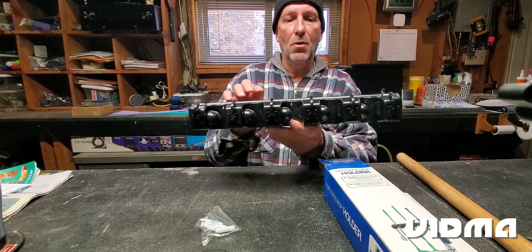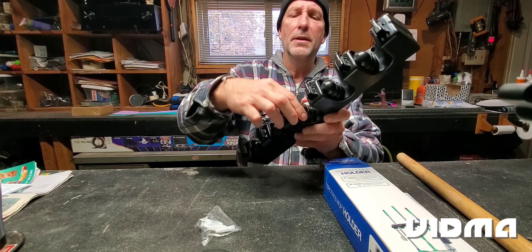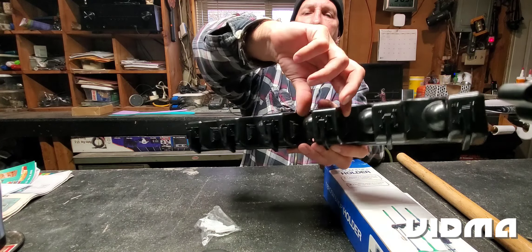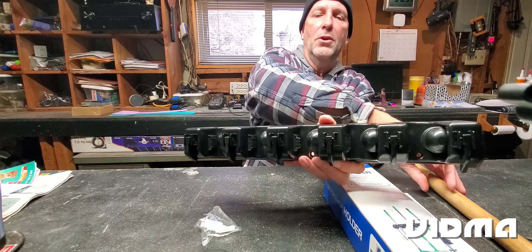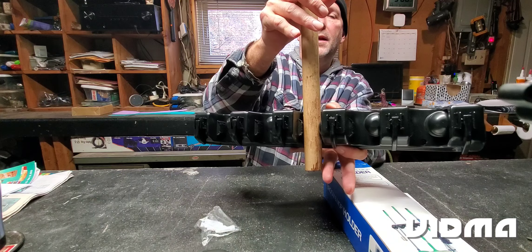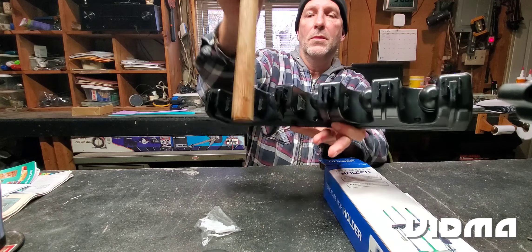This tape here has a cylinder inside that retracts when you push down on it. So you take your broom, put it in, and it locks in there. To take it out, you just push down like that.